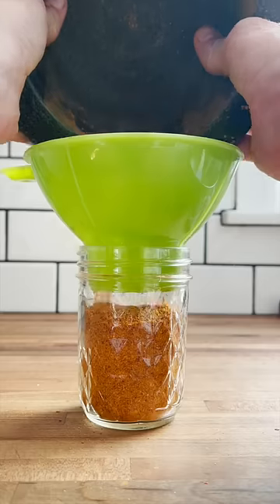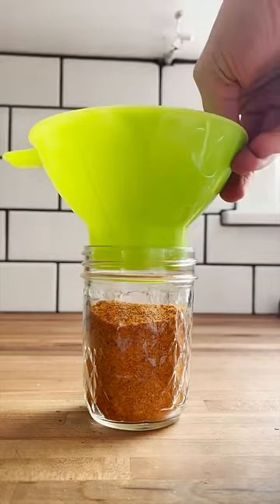And once it's all ground up, I simply place it into a mason jar. And now I have paprika powder restocked in my spice cabinet.